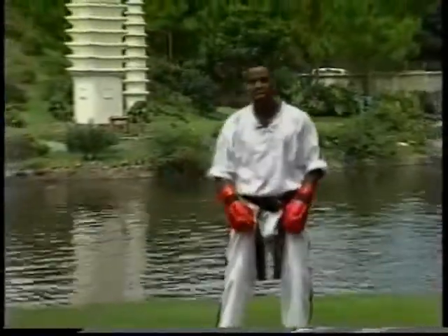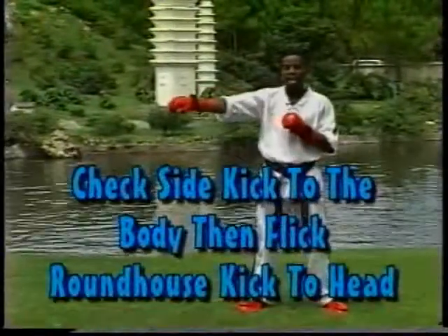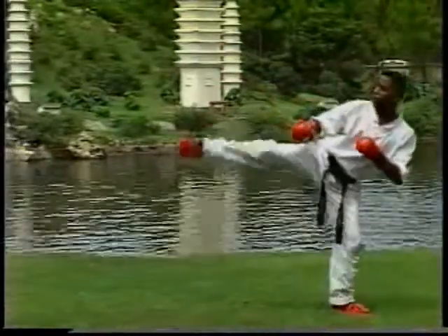First I stand tall, just in a standing mode. One of my favorites is a check side kick to the body, pushing that person back, then flicking a roundhouse kick up to the face — like so. One, two.